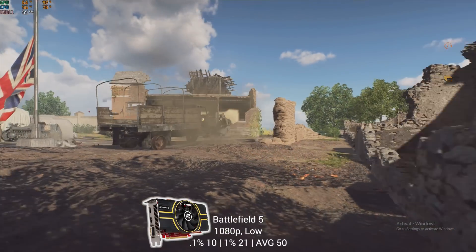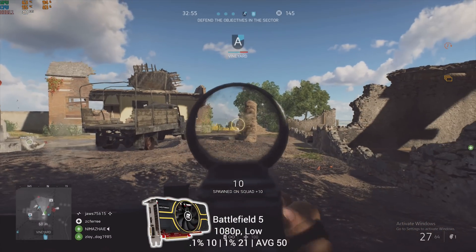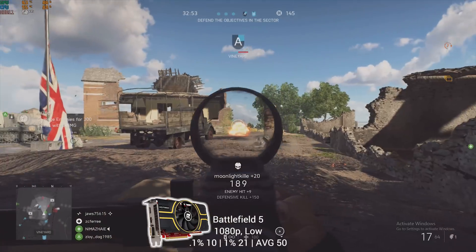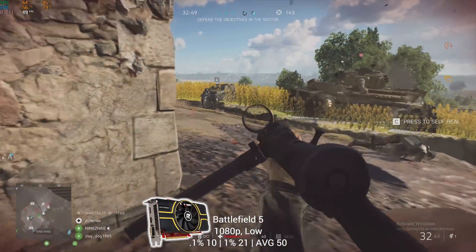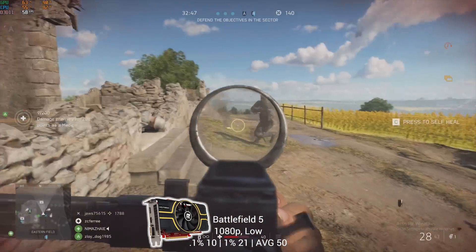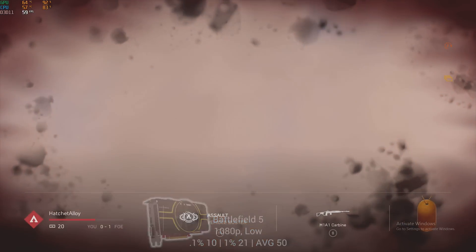Getting into the newer and tougher-to-run games, I tested Battlefield 5 at 1080p and low settings and still managed to get an FPS average of 50. The game did stutter quite a bit, as you can see with the low 1% and 0.1% lows, so you might want to go 720p on this one.